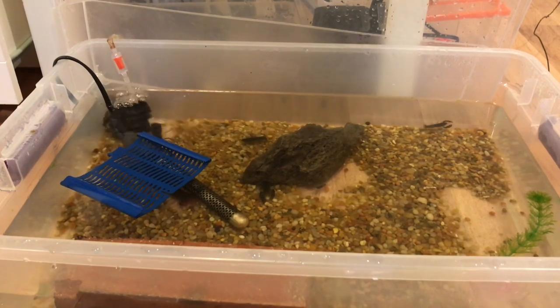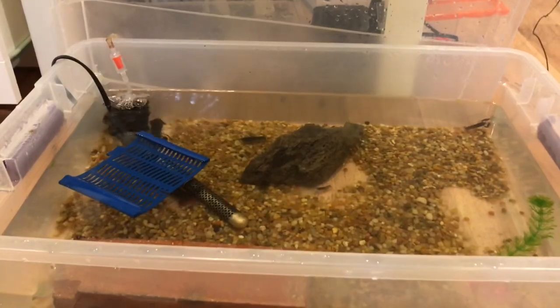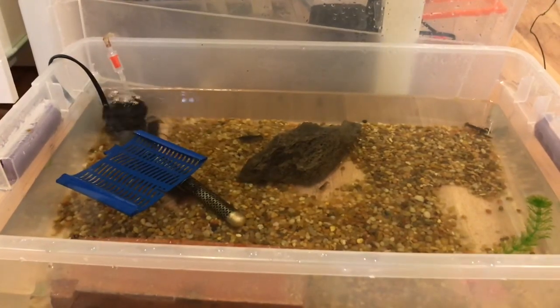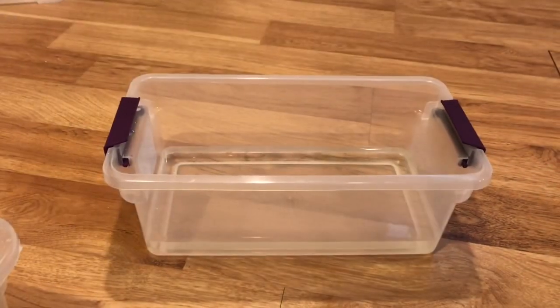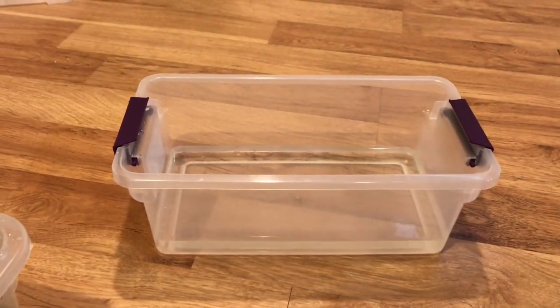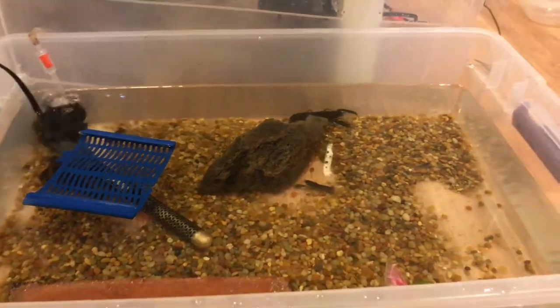To grow these guys out, we don't need it to be 80 degrees, and it's gonna get pretty hot in here — in the winter I'll probably consider a heater. I'm going to fill this up one third with the parent water so that way it'll be an easier transition, then I'll let it cycle — probably in a day it should be fine — and then we can move the babies in.